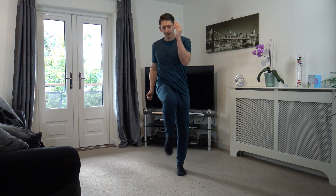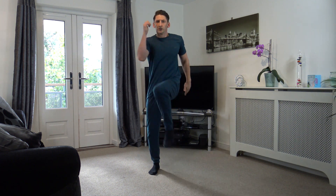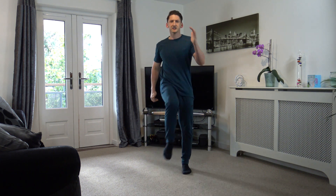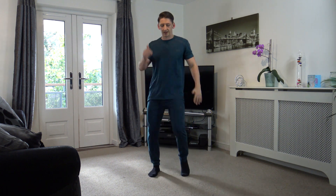Off we go in 4, 3, 2, 1 — let's go! Bring them up. Excellent stuff, come on guys, keep it going. We've got two more rounds to do, we're halfway through. Next exercise is going to be that box step again.